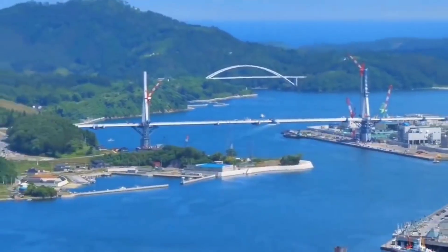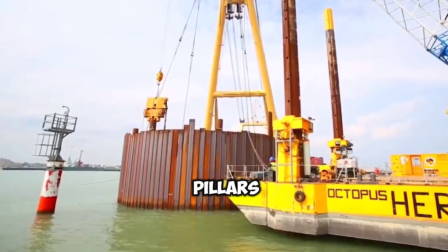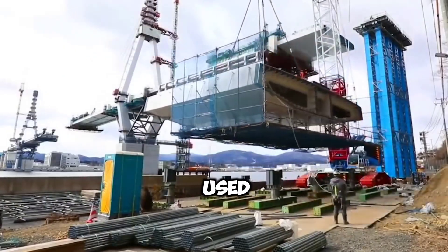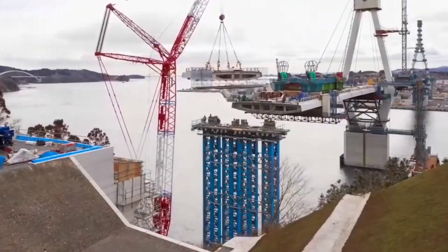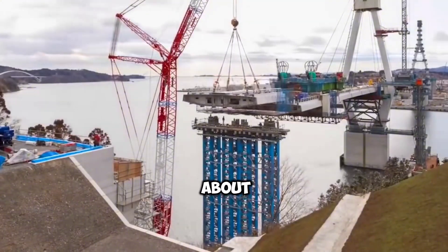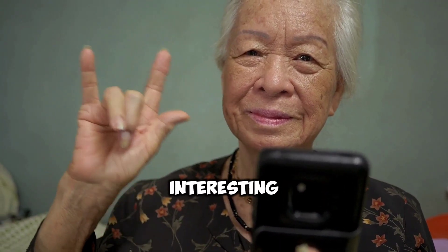After the bridge is built, the cofferdams made to build the pillars will be removed. The fact is that using such cofferdams, bridges can be built more easily and strongly. Don't forget to comment on what you think about this. See you in the next interesting video. Goodbye.